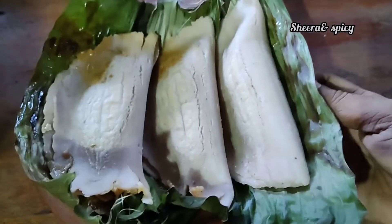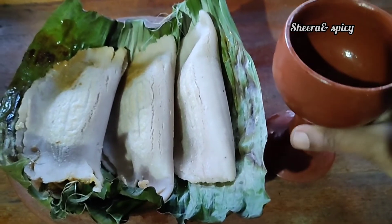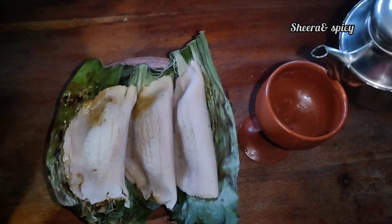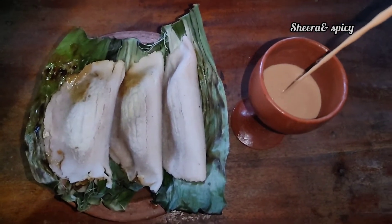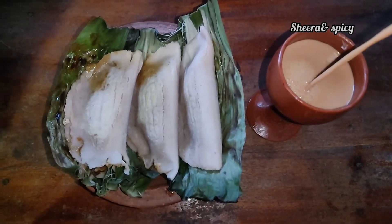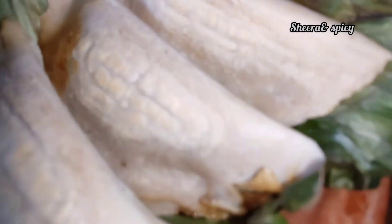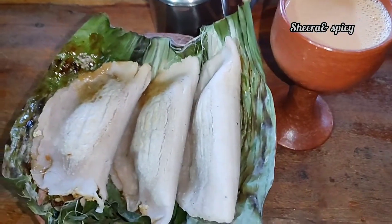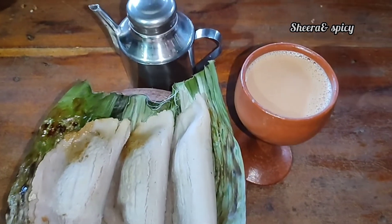Now I am going to try my own taste. This is a good taste of the recipe.